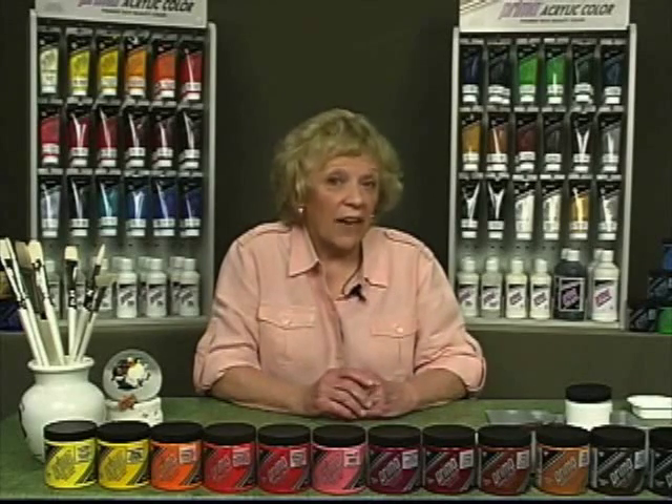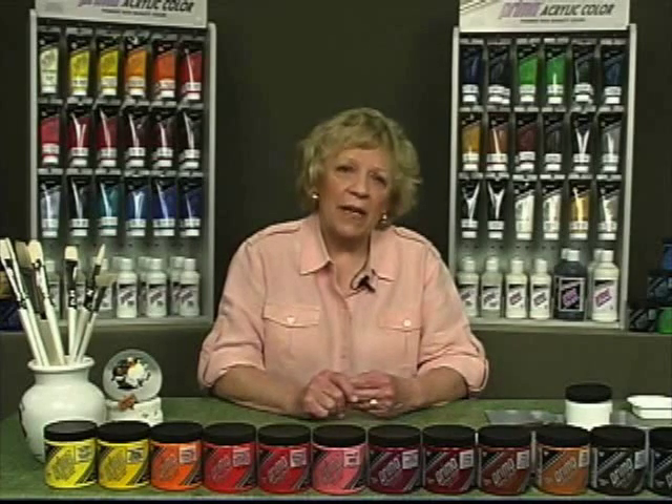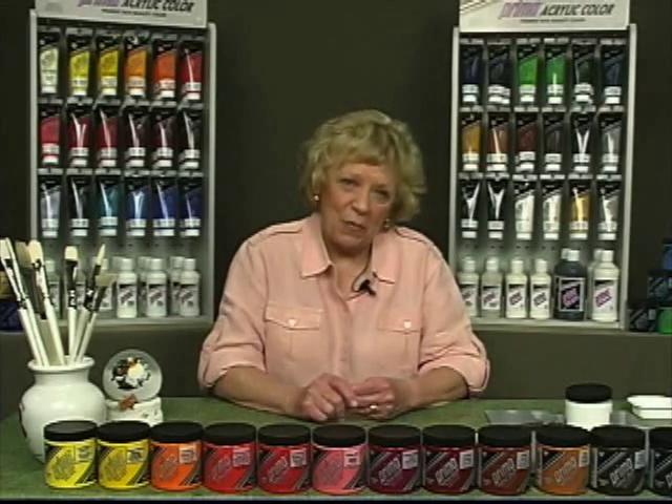Modeling paste dries and hardens rapidly to a tough yet flexible mass which adheres well to a variety of surfaces, including canvas. As with all acrylic compounds, modeling paste will not mix with your oil painting products.